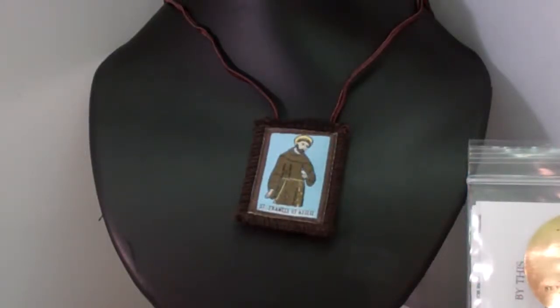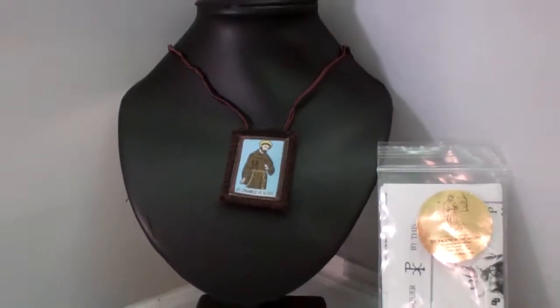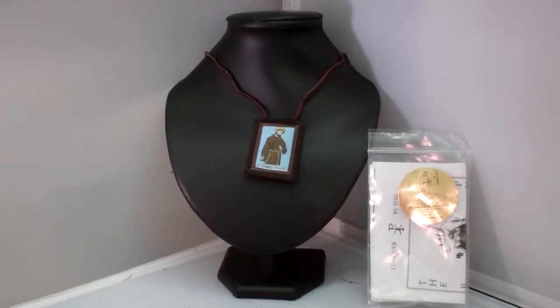Hey guys, this is Catholic Gifts featuring the items off of SaintsMarket.com. This item is our Brown Scapular St. Francis of Assisi. To order this item, please visit us at SaintsMarket.com.